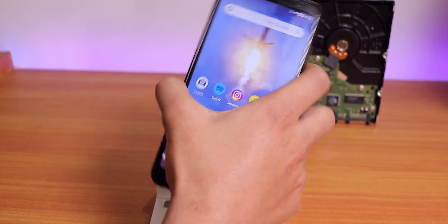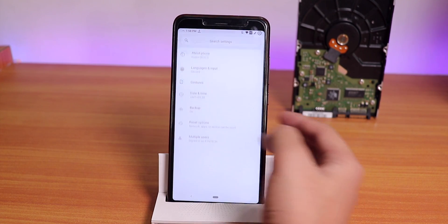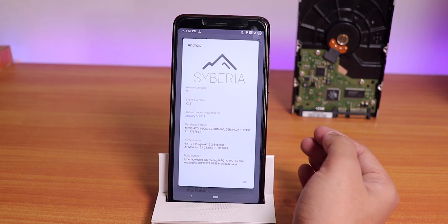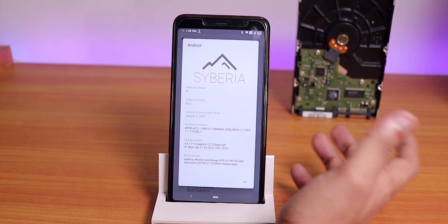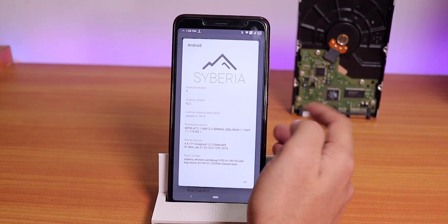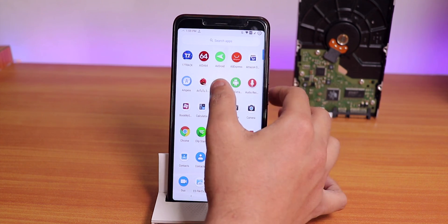The fingerprint scanner unlocks the phone almost right away with no issues. In the About section: this is Cyberia OS, January 5th 2019 security patch, January 21st 2019 build, Cyberia OS version 2.2, modded by Rashid. This ROM is working super fine.